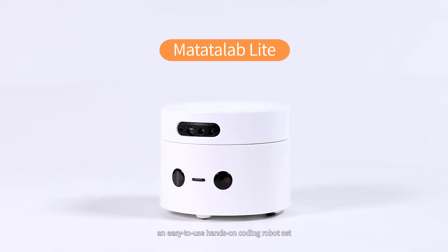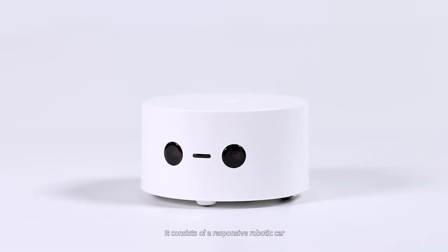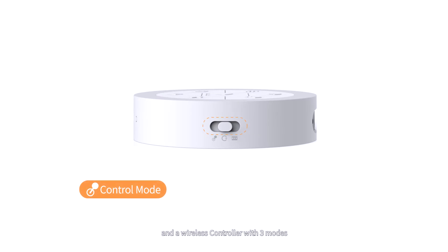Meet Matata Lab Lite, an easy-to-use, hands-on coding robot set for kids ages 3 and up. It consists of a responsive robotic car and a wireless controller with three modes.